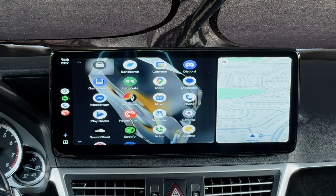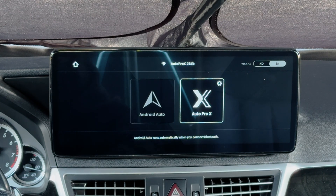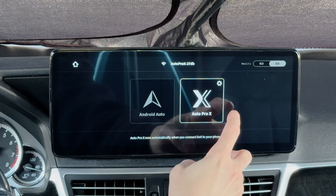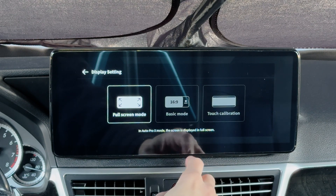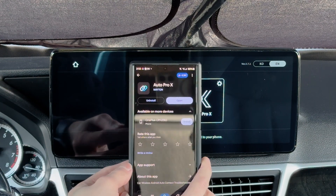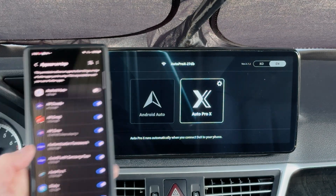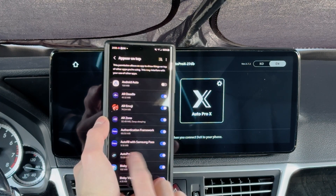But the real party piece is Samsung DeX, and that's going to be in the Auto Pro X mode. There are settings up here — you can choose full screen mode, basic mode, and touch calibration. For Auto Pro X, we need to have the Auto Pro X app on our Samsung phone. It's in the Play Store, you can install it, open it up, give it some permissions, and allow it to appear on top.